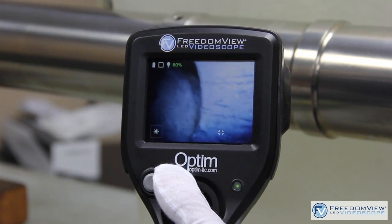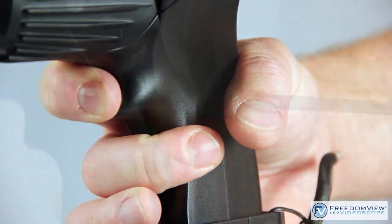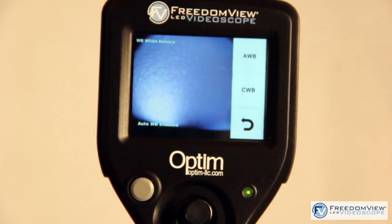Within a matter of minutes they know how to take pictures, how to capture images, how to adjust the lighting. The touchscreen is phenomenal — very easy to navigate.